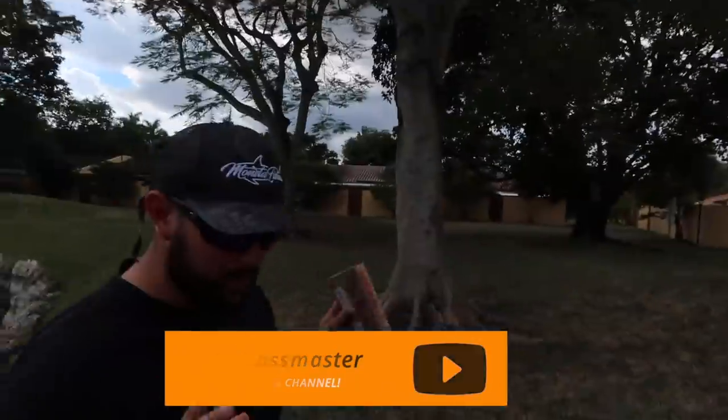What up, Slayers? We're back out here with another episode, but it's going to be insane because I have my buddy F.O. Bassmaster behind the camera. Hello, everybody. Check him out.